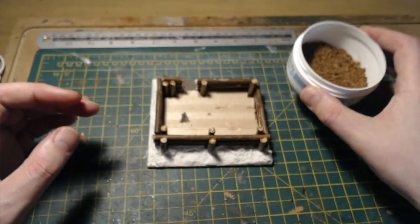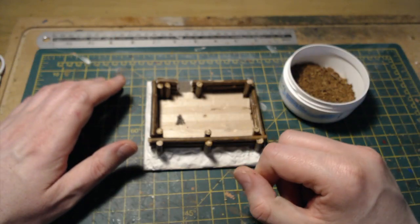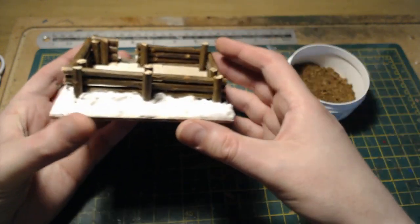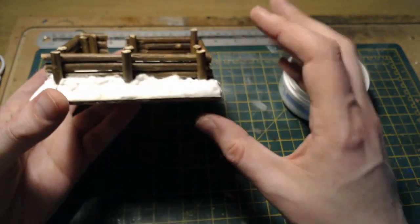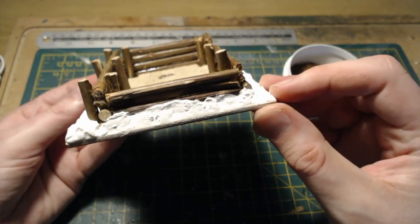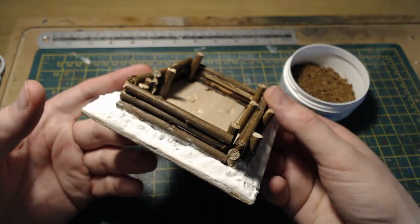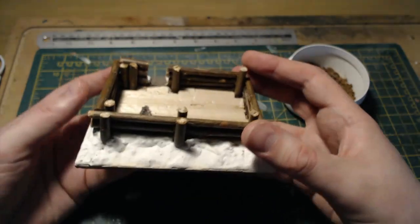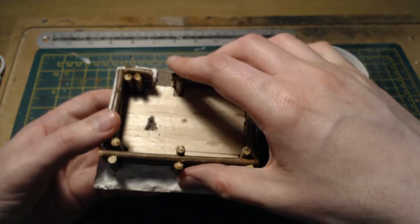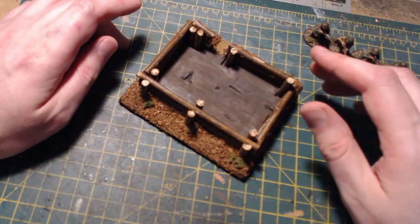The next stage will be a complete surprise to both of us — I'm really not sure what's going to happen. Once the ground cover is down I'll be adding just the basic details: a few tufts, clump foliage, some leaves I've got hanging around, and that'll be that. I'm going to go away, have a think, drink some coffee, listen to some metal, and make a decision. I'll be back and you'll see what I've done. And that is the log bunker...